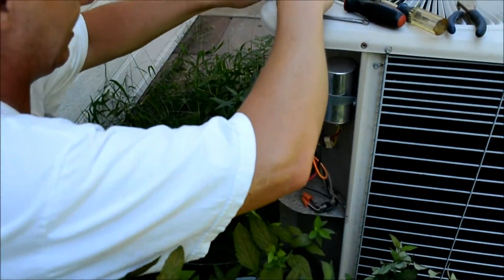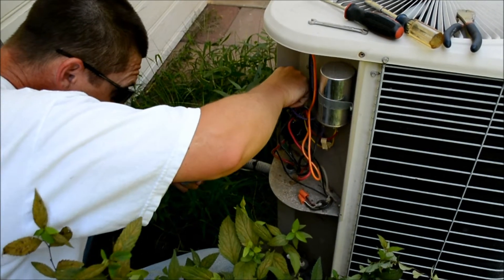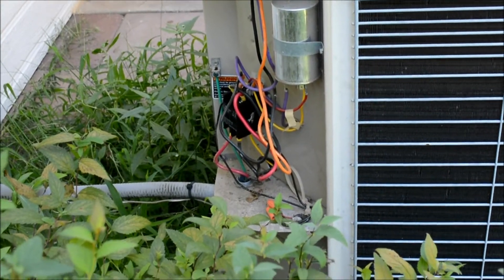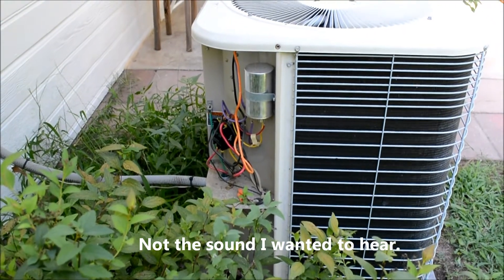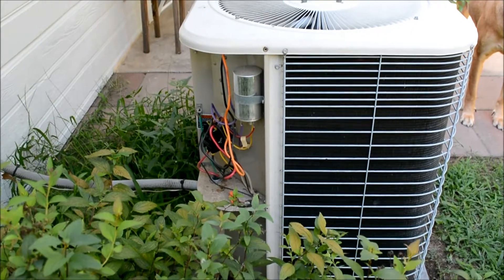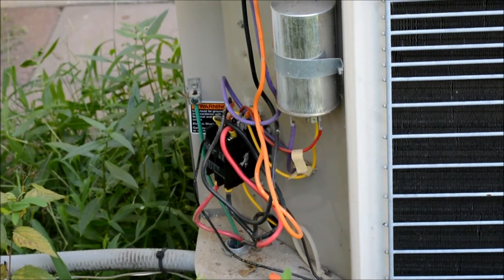Now we're going to visually inspect everything and make sure it's all connected. Alright, next up is the test. Sounds like that didn't get it.